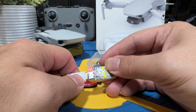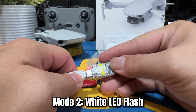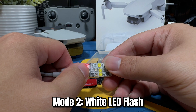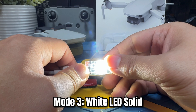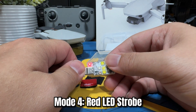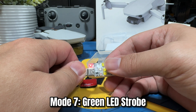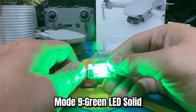The next mode is the white LED flash, followed by white LED solid. After that comes red LED strobe, red LED flash, red LED solid, then green LED strobe, green LED flash, and green LED solid.